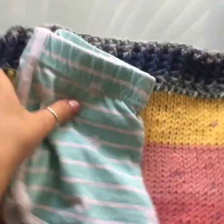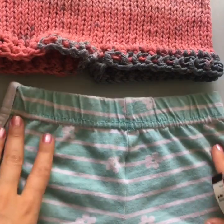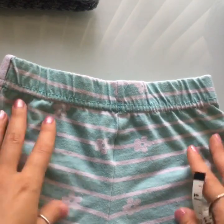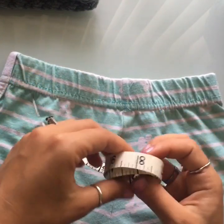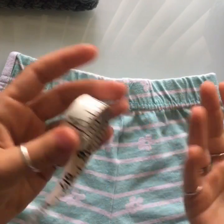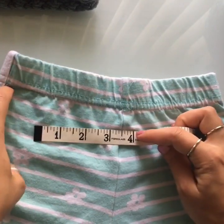For the measurements, I just grabbed a pair of shorts that fits my little girl a little bit big. You can do this for anyone — if you're making them for an adult, just grab a pair of shorts that fits comfortably and get those measurements. If you don't have a pair because these are going to be a gift, I'll provide standard US sizing measurements on the blog — check the link in the description box below.